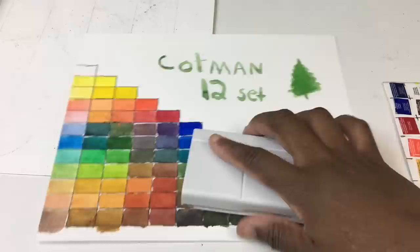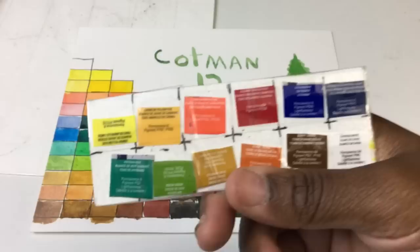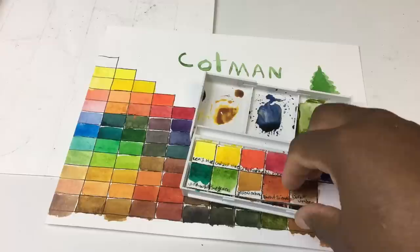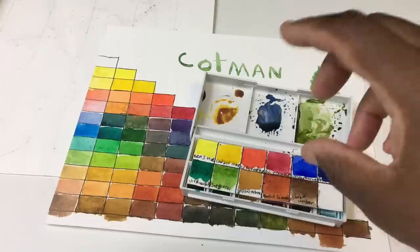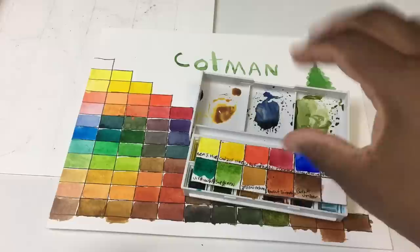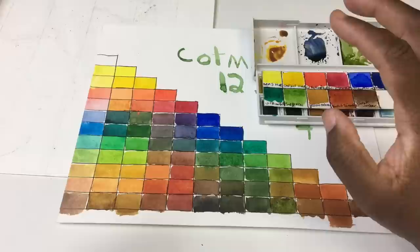The set comes with this little pocket box — it's really light and easy to travel with. I cut up the little information cards that came with it and made my own swatch card to fit inside. This set is called the Sketchers Pocket Box. The most expensive set is 45 half pans for $70-plus.